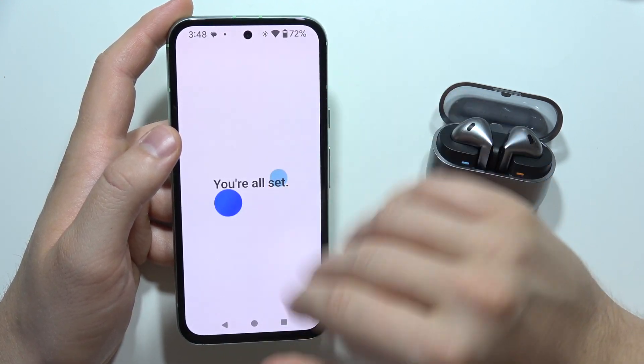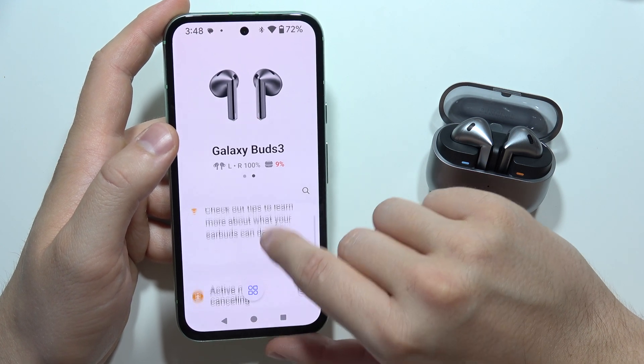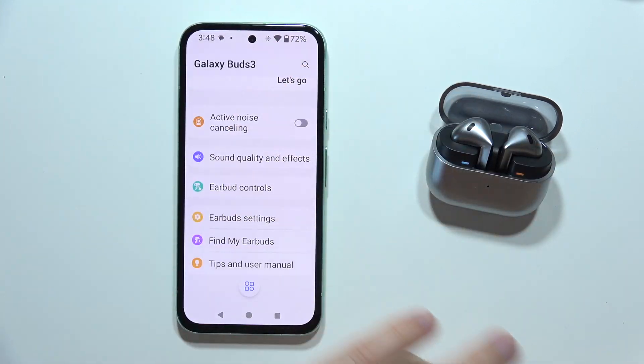Click here — we are all set. Now let's check if it works: simply put both earbuds in your ears and tell me if it was useful for you. That's all, please subscribe.